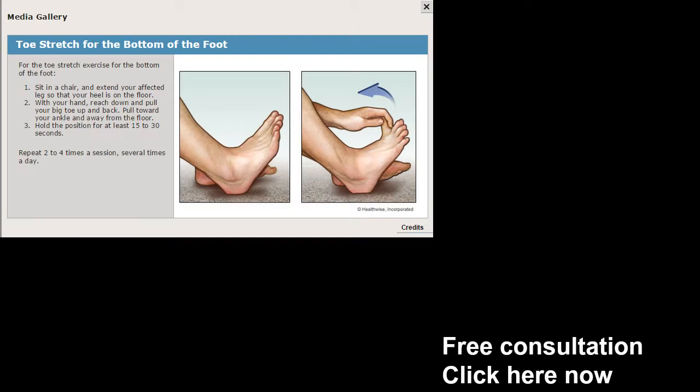The toe stretch — very simple. You're going to grab your toe and you're going to pull backwards as far as you can. It helps tremendously, and you'd be surprised how much relief you get when you take one toe at a time. So try this toe stretch for the bottom of the feet, and you may want to just work on the unaffected side as well. It can make a big, big difference.